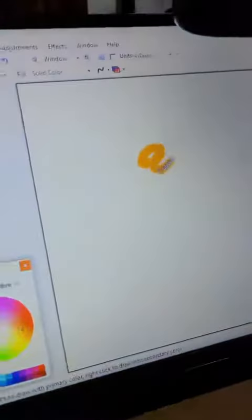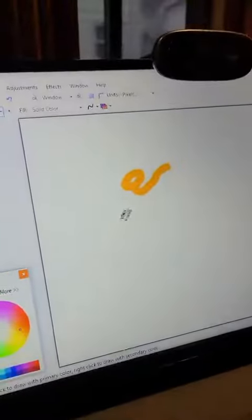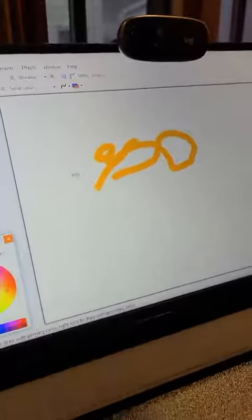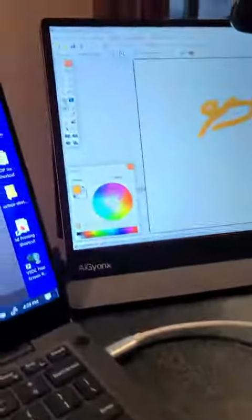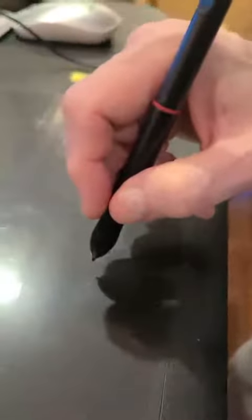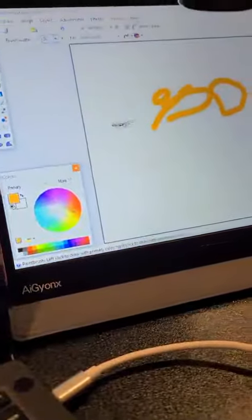We can go up to there and you can see on the screen where we're drawing, then you can go down to here — you can see on the screen that's moving. And if you look at the pen, I'm hovering — I'm not actually touching. So by hovering I can move.